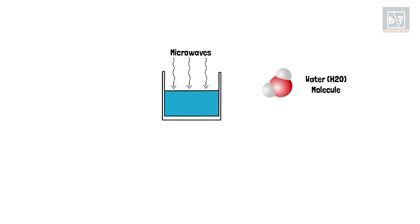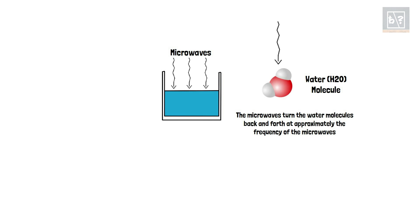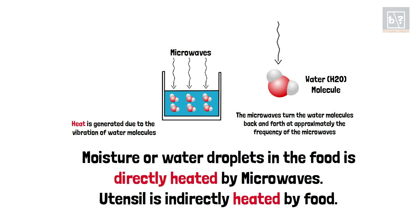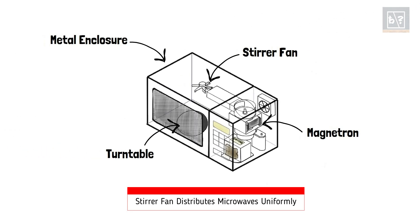When microwaves fall on polar molecules like water in food, the water molecules vibrate at high frequency. The friction created during this vibration generates heat, and this heat cooks the food. A metallic stirrer fan is used to spread the microwaves evenly within the oven. This prevents formation of hot spots and helps in cooking the food uniformly. Also, to ensure microwaves fall uniformly on the food, a turntable is used to slowly rotate the container. Thus, both the stirrer fan and the turntable help in heating all parts of the food evenly.